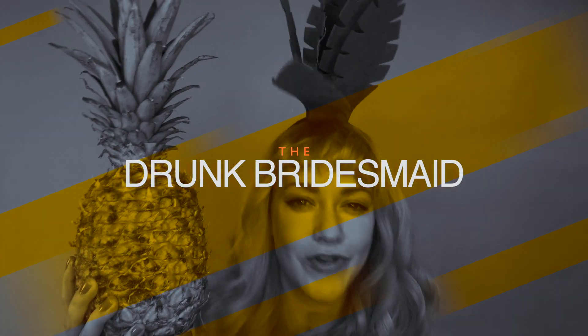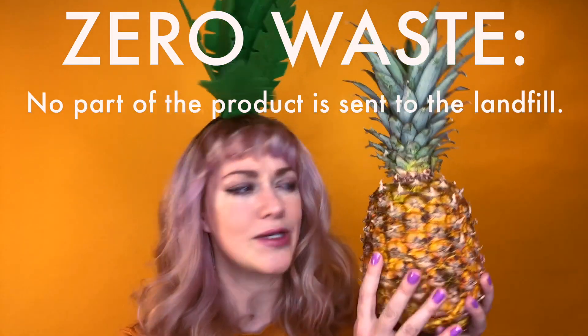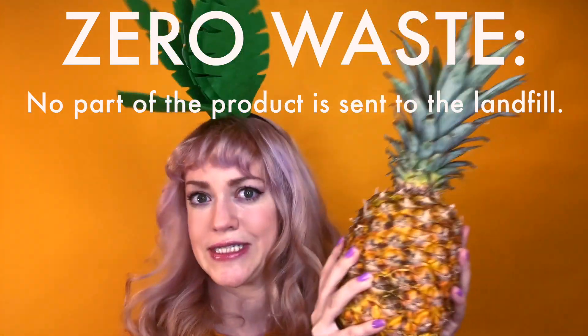Did you just go to the store and buy a pineapple and then realize how the heck do I cut this thing up? It's intimidating. I'm Kat, I'm the Drunk Bridesmaid, and I'm gonna show you how to slice this thing up in a few easy steps. Don't worry, it's not as hard as it looks. And while we're at it, I'll show you how we can go zero waste with this exotic fruit, because we're not wasting any of this gorgeousness.